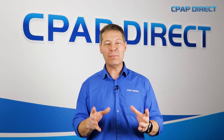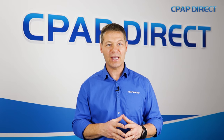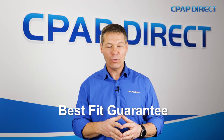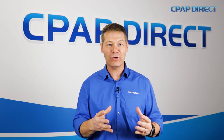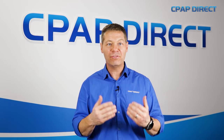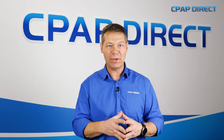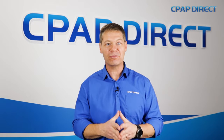The best way to find the right mask for your face is to come and see one of the crew at CPAP Direct and have a proper mask fit. We have a best fit guarantee, which means our clinicians — who are super experienced in the CPAP world — will find the right mask for your face, the right size, adjust it for you, and make sure that you're happy. In fact, they even guarantee it: if it's not right, they will swap it out for free.